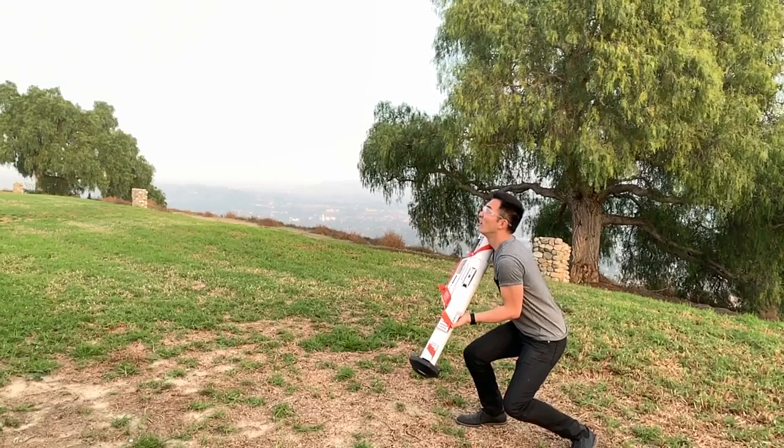So realistically, no, you can't use this against your friends — you'll probably kill them. But fortunately, we found it has some other practical uses, like skeet shooting.